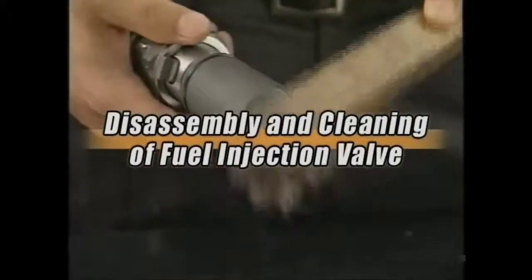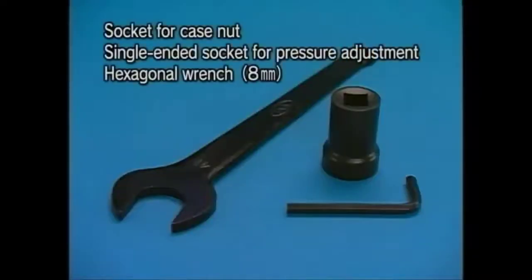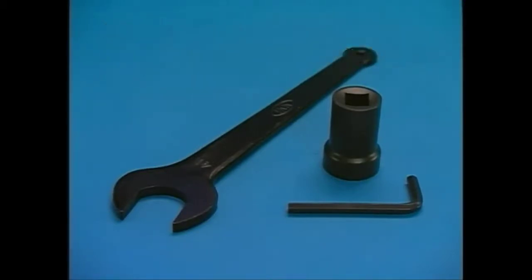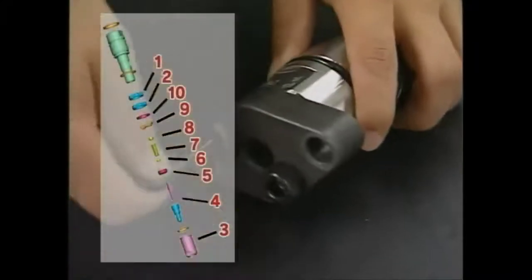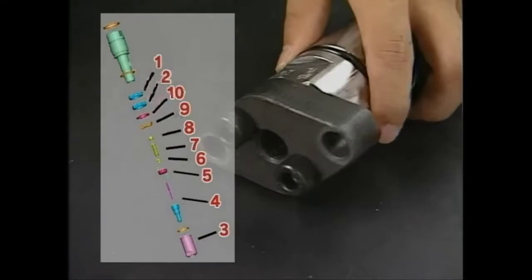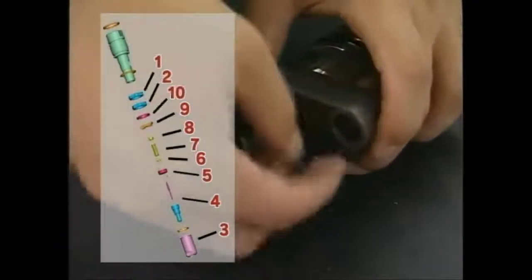Firstly, clean the carbon deposited on the exterior portion of the nozzle. If the amount of carbon deposit is large, remove the extraneous matter by soaking the nozzle in the carbon remover or in the undiluted solution of Cressol. Proceed to the disassembly after eliminating the carbon. Use the exclusive tools for the disassembly and cleaning of the fuel injection valve. Remove the fuel injection valve guard and disassemble the fuel injection valve in numerical order as shown in the figure.